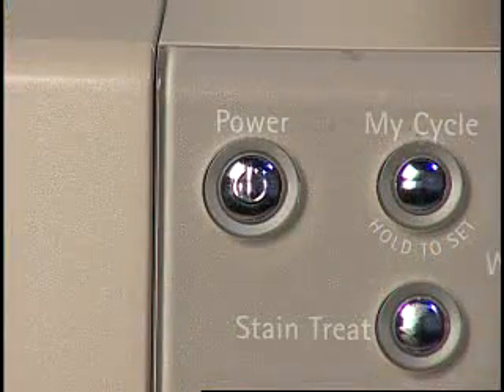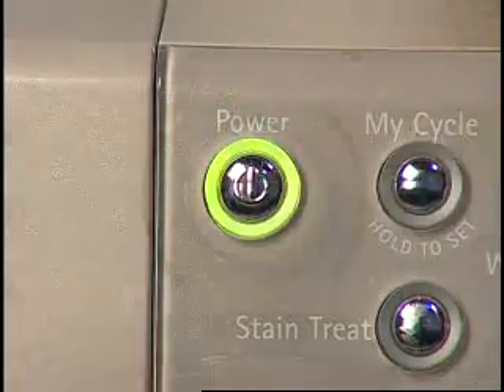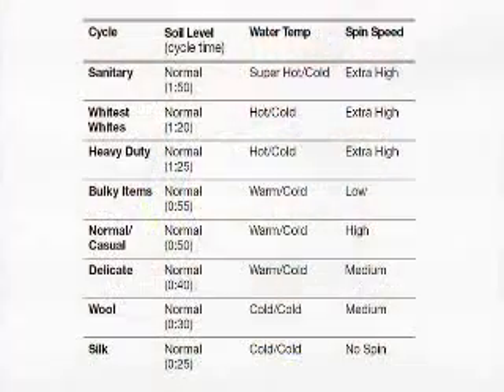Some washers may have a power button that must be pressed to activate the control panel. A cycle needs to be selected according to the type of load or fabric. Each cycle has a preset cycle time, water temperature, and spin speed. The preset settings provide the recommended fabric care for the selected cycle. The owner's manual will have details.